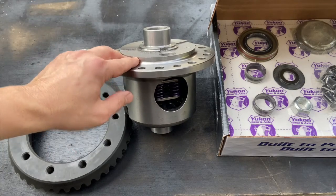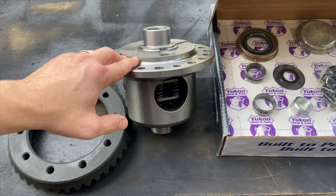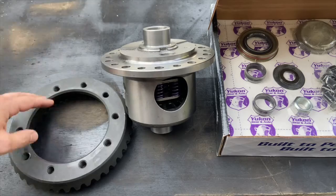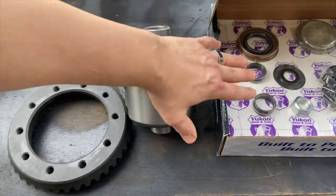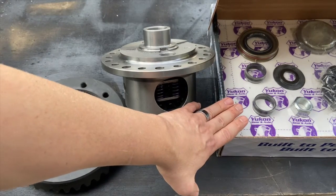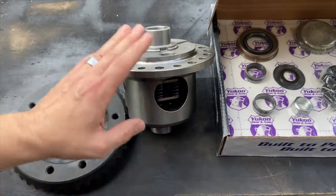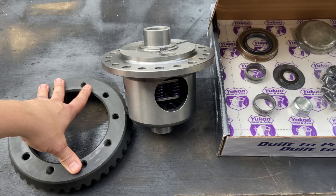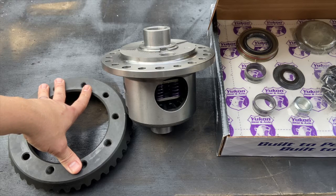This Jeep has 150,000 miles on it — it's a factory 3.73 Dana 44 Sahara rear end. At 150,000 miles I'm assuming everything's just going to need to be replaced, so I went ahead and bought a master rebuild kit from Yukon Gear, a new carrier, and a new ring and pinion gear.